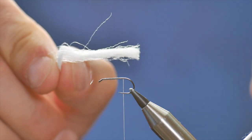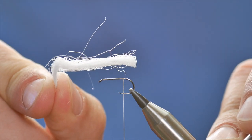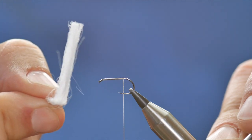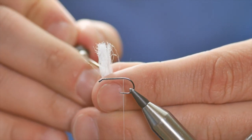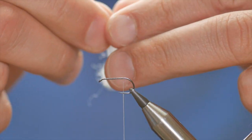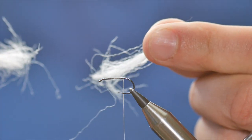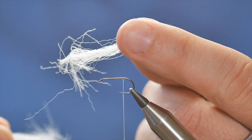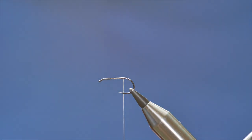I've already taken a section out of the packet. As you can see, compared to the hook this is quite thick, so what I'm going to do is take my dubbing needle and just split it up the middle — it splits easily. Then I'm going to pull away. Now one half is slightly thicker than the other; I want the smaller part.